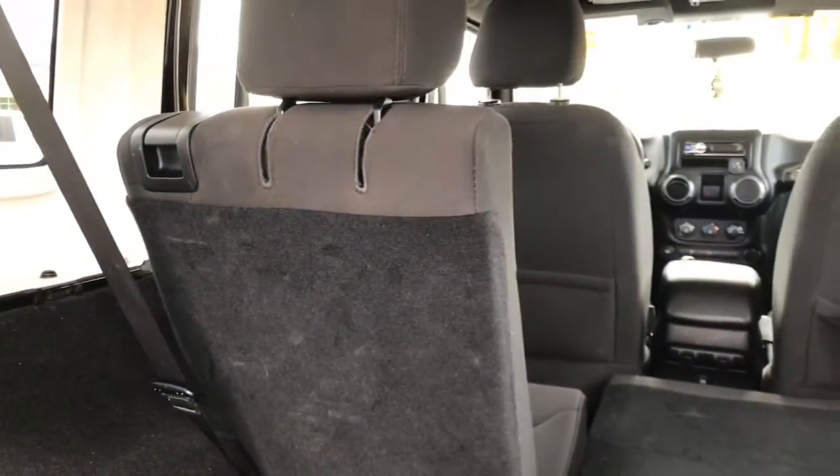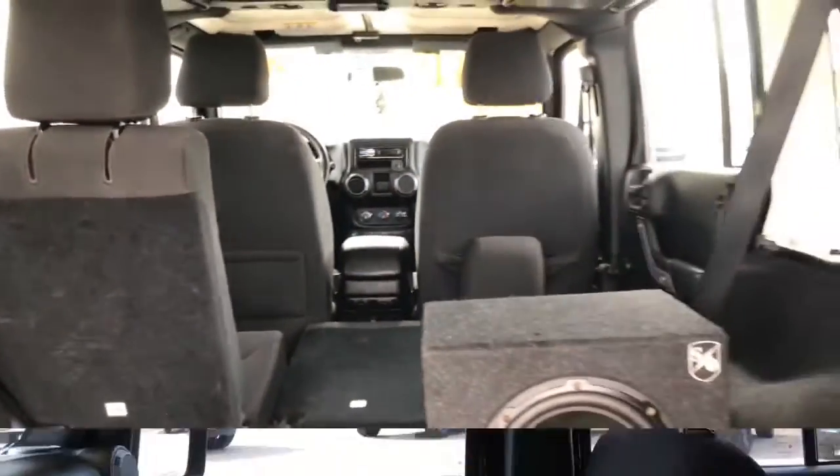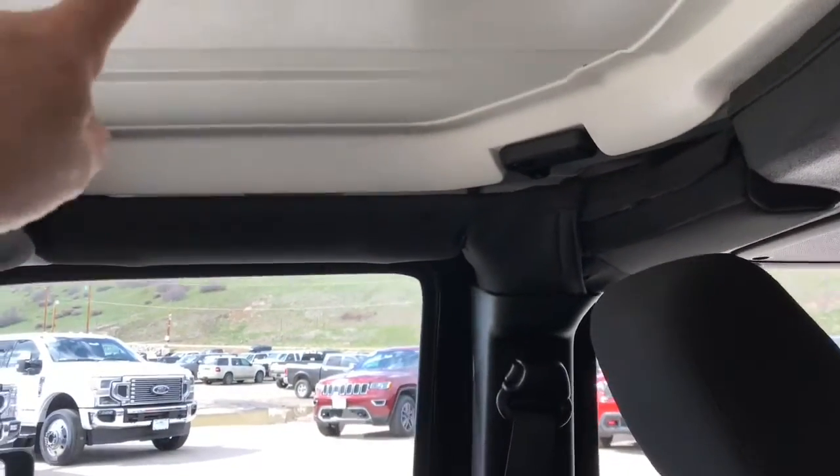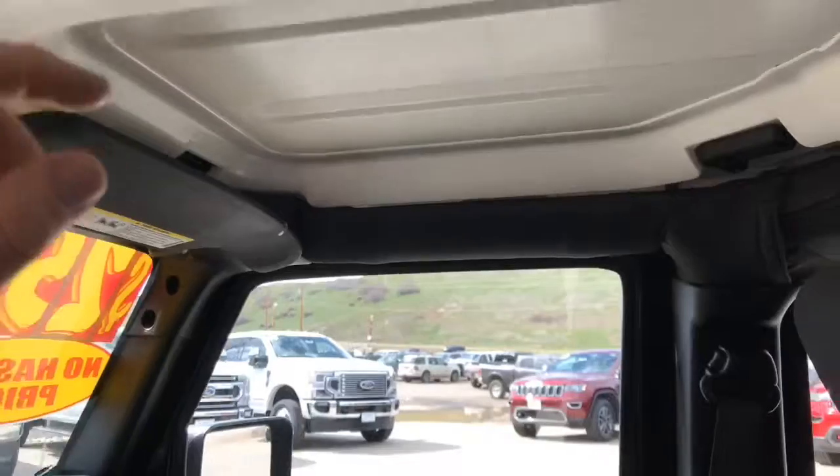To remove the top, it's three bolts here, three bolts on the other side, and a couple at the very front. Two people can lift it off very easily. There are three pieces to this hard top.